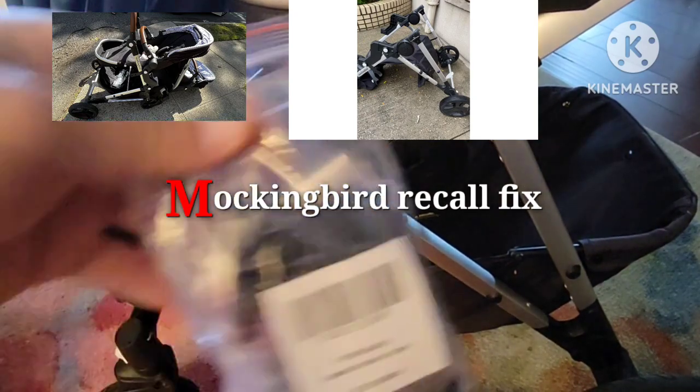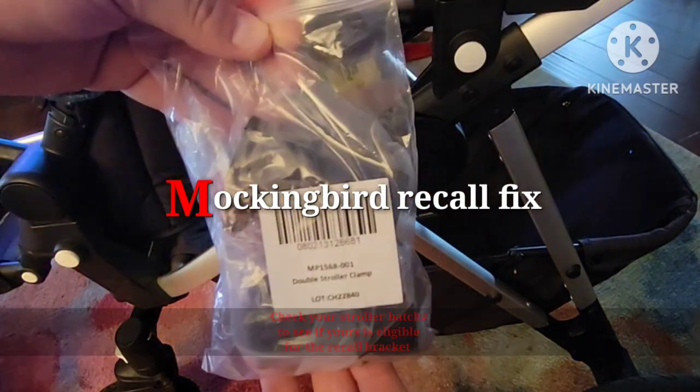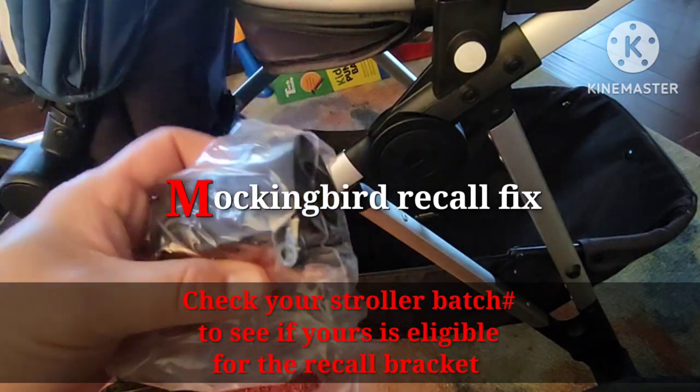Hey Mockingbird stroller owners! I'm going to show you how to fix the problem with the recent recall.